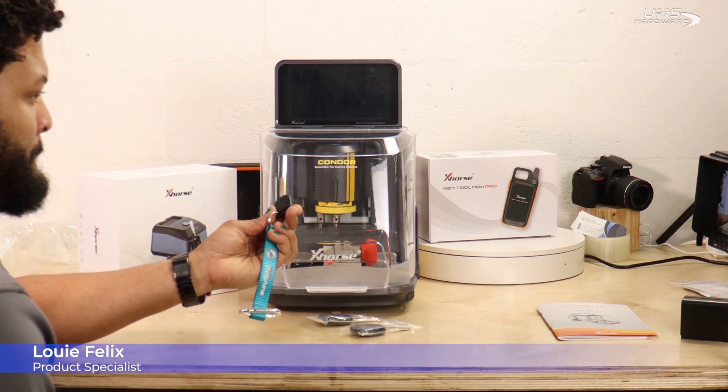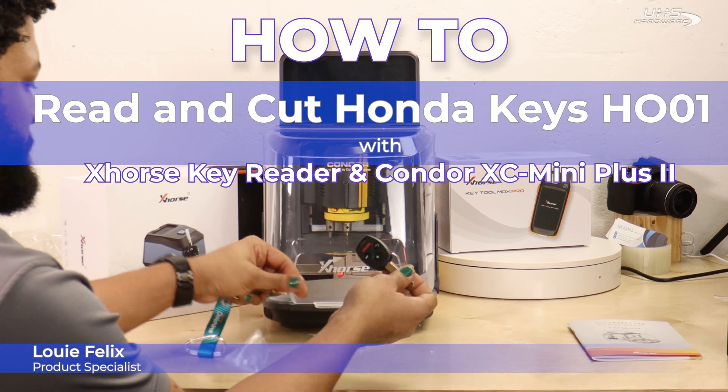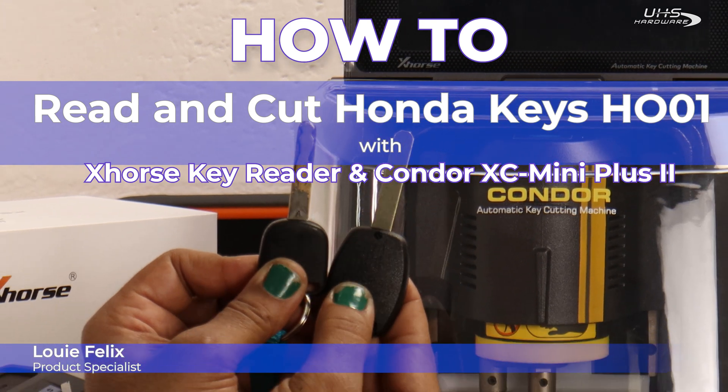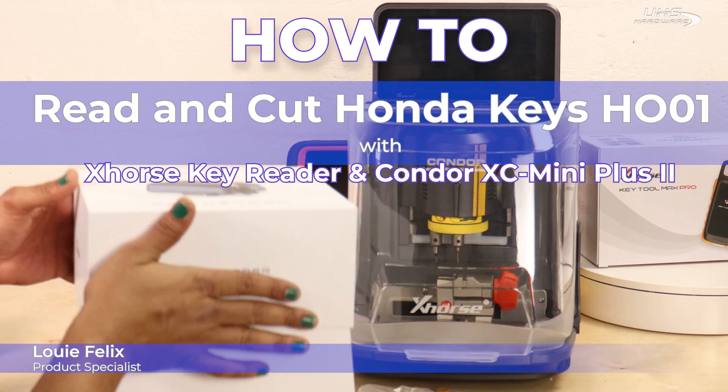What's up, UHS Hardware fans? It's me, Louie. I'm here today in the UHS studio working on an overview of how to read, cut, and program a Honda Key HO-01 for a 2009 Honda Civic.